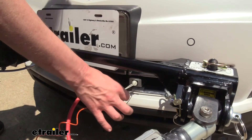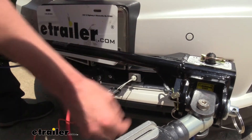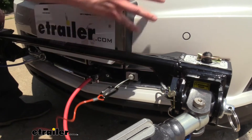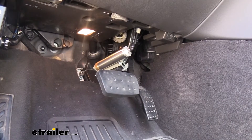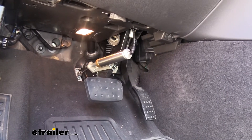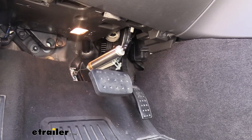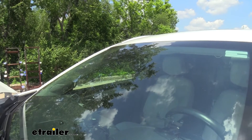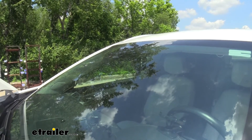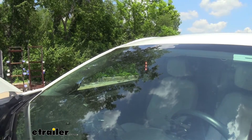Included with your kit you also get a breakaway switch, so in the event of a catastrophic disconnect the pin would be pulled and this would activate the braking system to help your vehicle come to a safe stop. You can see that here — when I pull the pin the pedal is going to apply. Once the pin is reinserted it releases the pedal. There's also an LED indicator located on the back side of the mirror to let you know when the system's operating — when the pedal is applied the indicator lights up letting us know the system is working.